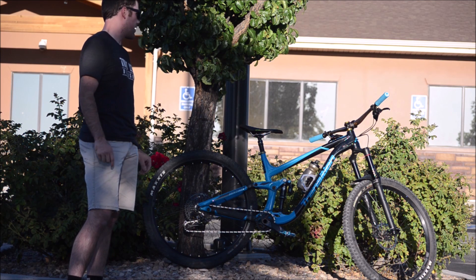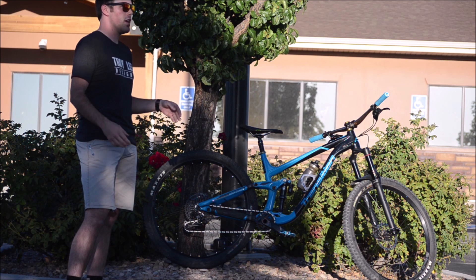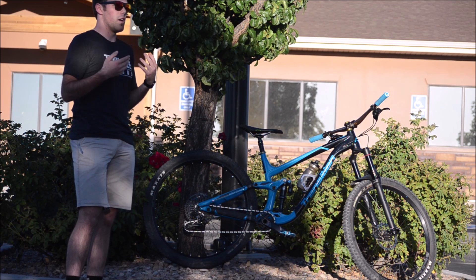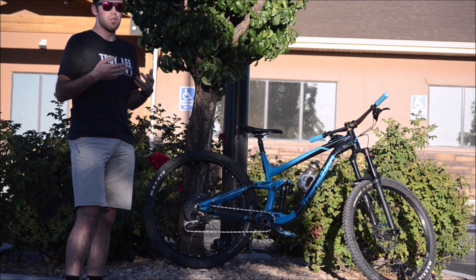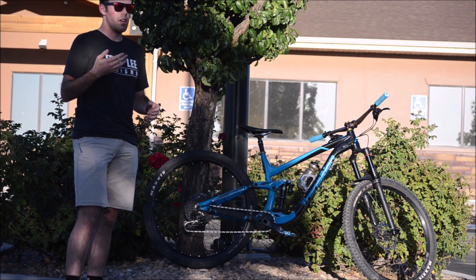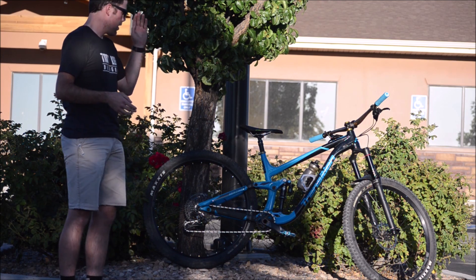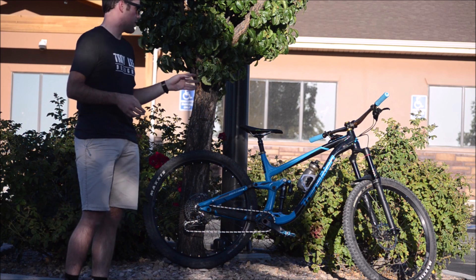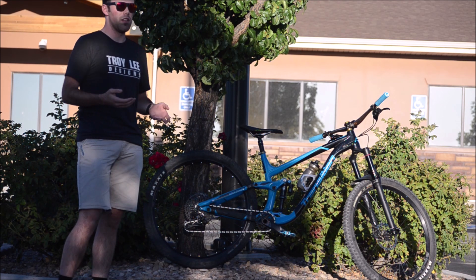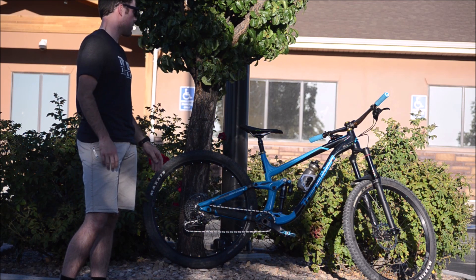The fork is the RockShox Lyric. It has the Charger 2 damper, but this was before the Debonair air spring and before the newer RC2 damper came out. With the Charger 2 in the Lyric I've been really happy with it. The Lyric has a really stiff chassis, and the Charger 2 is even better than the Charger 1 — and I was a huge fan of the Charger 1.